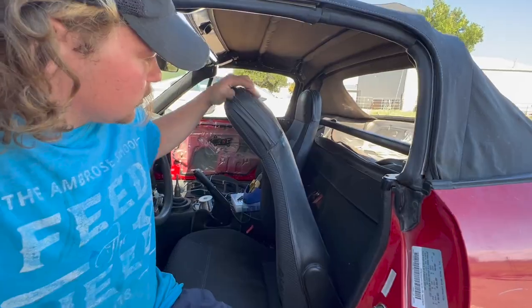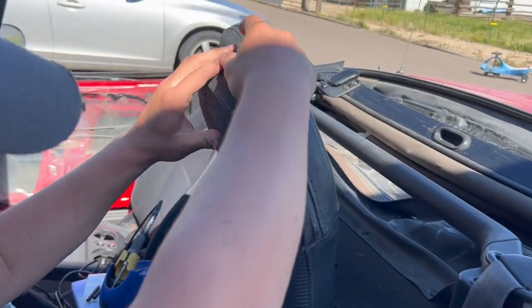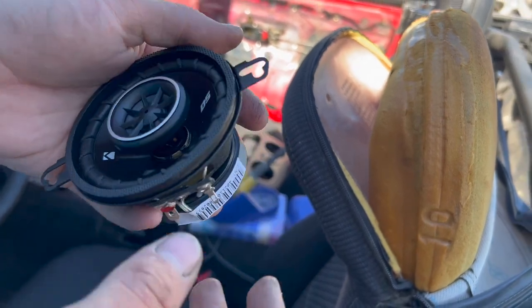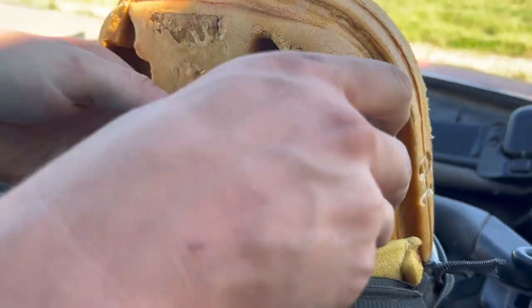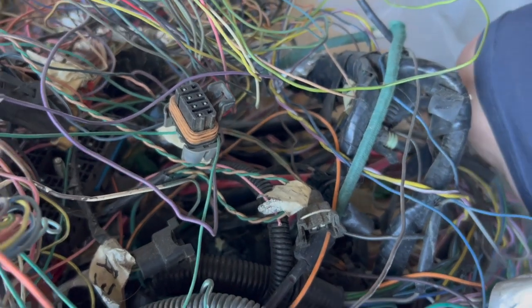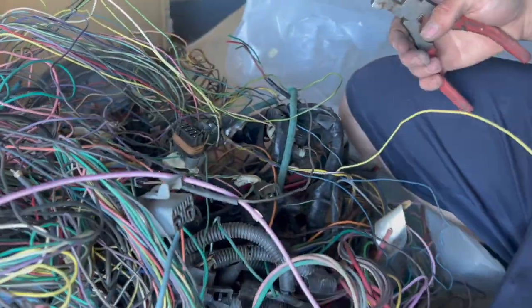Now we're going to switch gears to the headrest speakers. Every NA Miata has this zipper here — you just fold back the leather and you get access. There are even holes in the foam for the speaker. Here is one of our three and a half inch speakers that are going to go in — everything will be linked in the description. It should just wedge in here without needing to modify it. There's already a relief in the foam back here where the wires will come down through the seat back. We need to poke a hole through to the back.